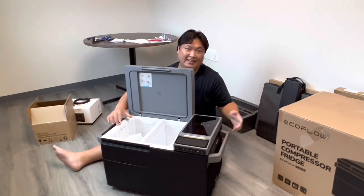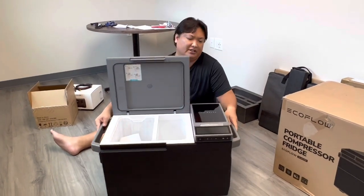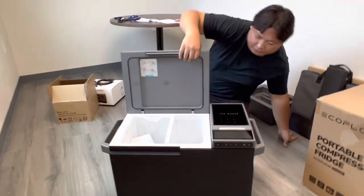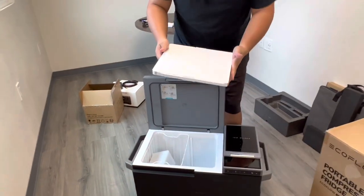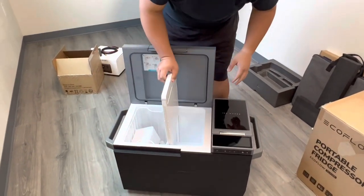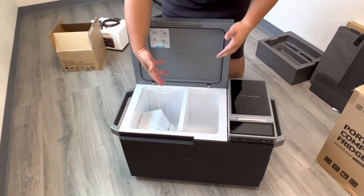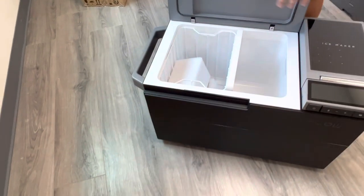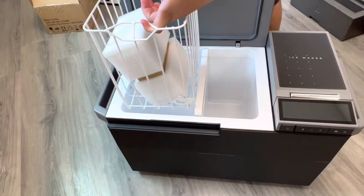Inside there's a food-grade panel — a cutting board, if you will. The moment you take this out, you have one thermostat, one temperature throughout. The moment you put it back inside, you now have two different temperature zones — you can have refrigerator on one side and freezer on the other. So you can bring ice cream. And it comes with this nice little container.